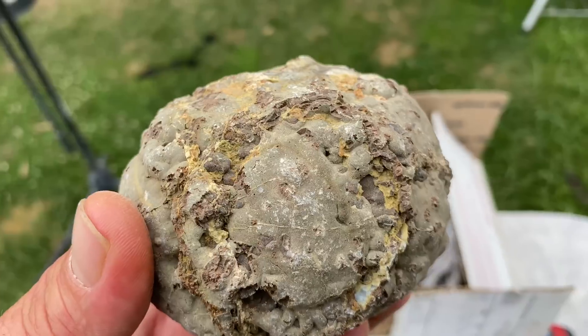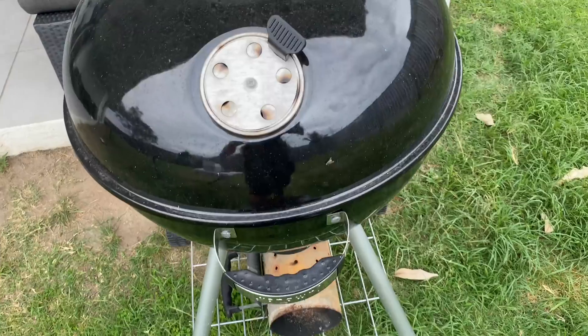Have you ever taken a baking tray out of the oven and gone to wash it, put it under a cold tap, and it breaks? My thought was: by heating something super hot and then putting it into water or ice water, that might help it break apart. And what I'm going to use is my barbecue.